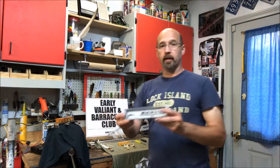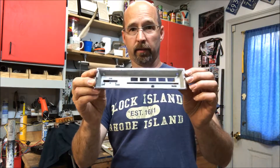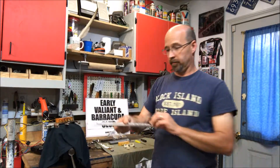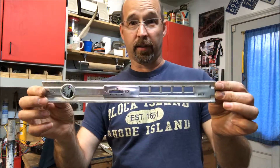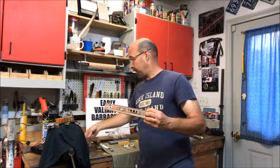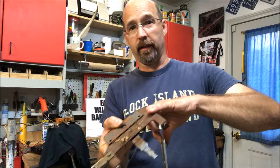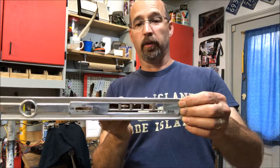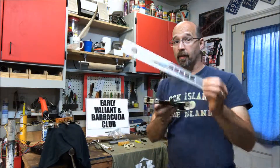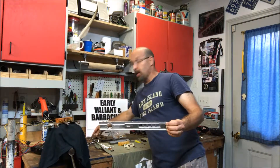Now, like I said, you thought 1966 was the first year? You could get it in 1965 as well. This whole setup here — the one without the light — I got this from a guy who pulled it off of a 1965 Barracuda. They were out there, probably late 65, but they were there.